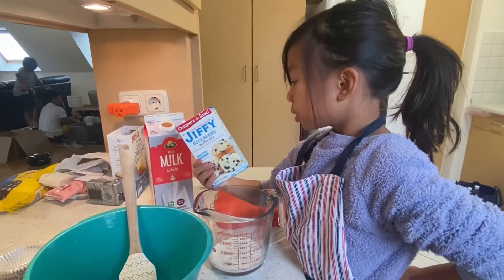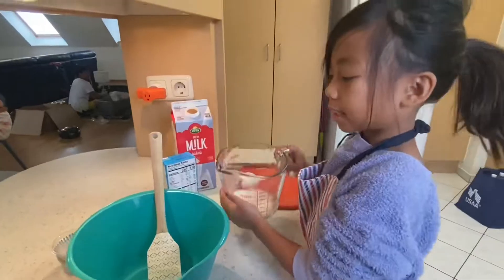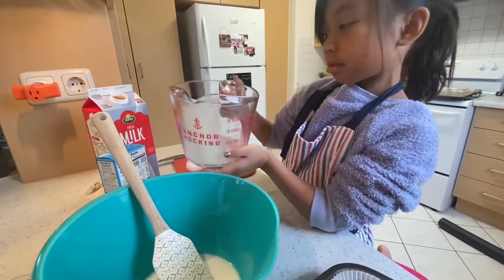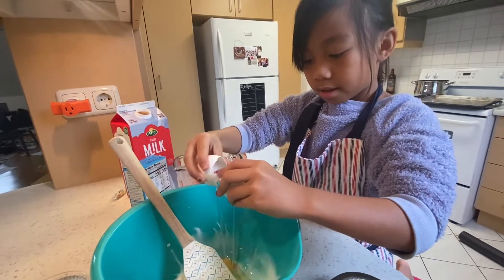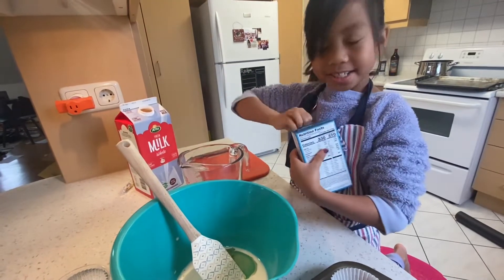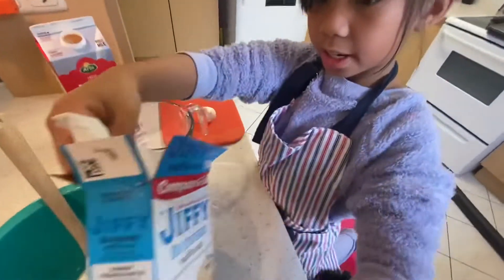Alright, stir the ingredients together and the batter will be slightly lumpy. So let's add all the ingredients. Milk. Let's crack it. We're done. Muffin mix — just pour that in.